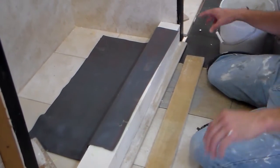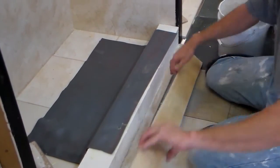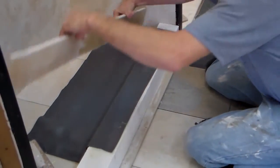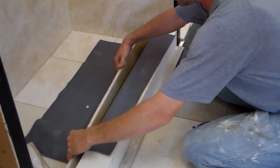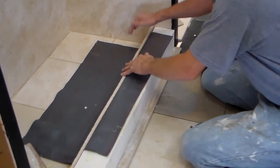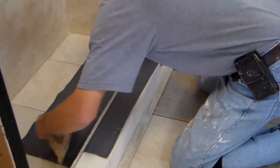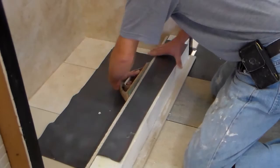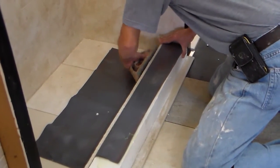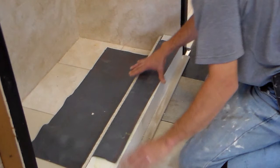Once you've got your pan liner glue spread on your concrete board and pan, let it sit and tack up for three to five minutes. Once it's tacked, press the concrete board down real flat using a float or your hand to get it firmly in place.